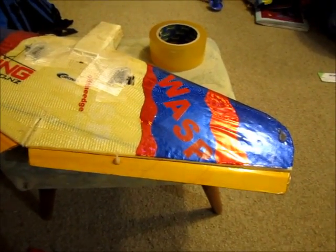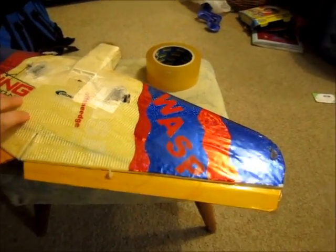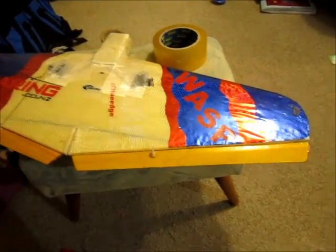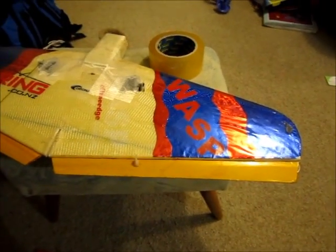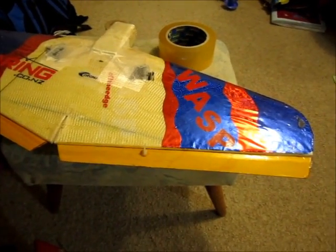I hear a lot of people asking questions about how to do hinging on aeroplane wings, what tape to use and all the rest of that. Well, I reckon it has nothing to do with the tape — it's how you actually do it. And I'm going to show you how to get the best tape hinge out of your model aeroplane.